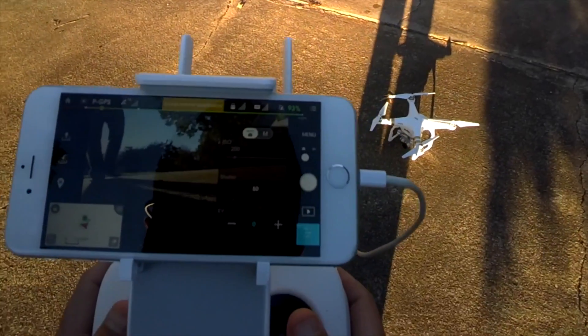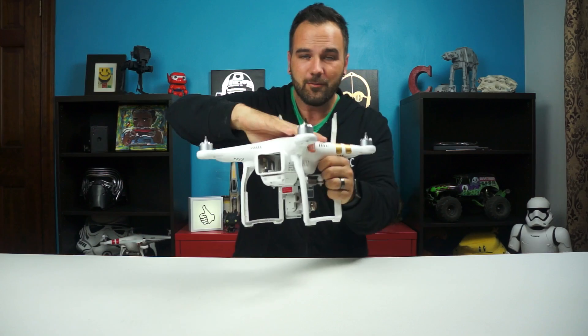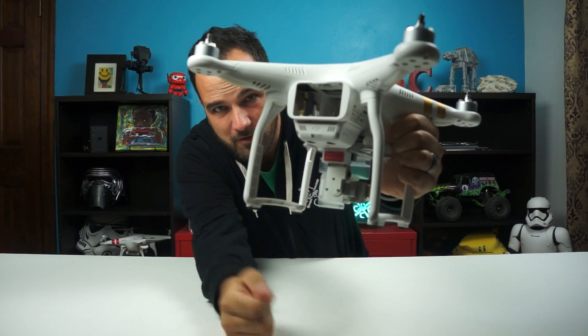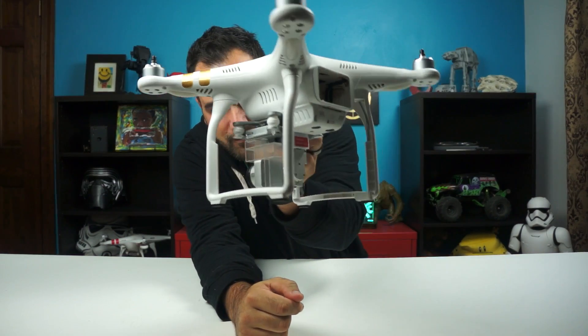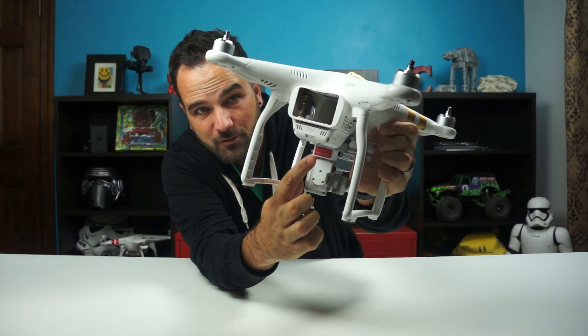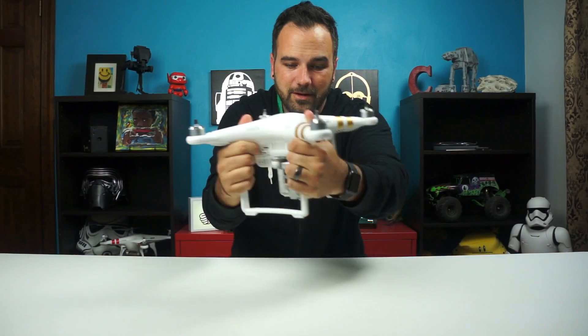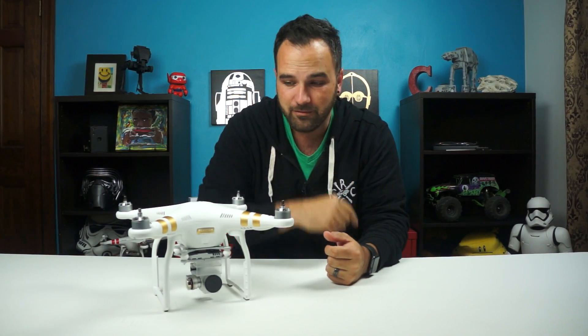We got a gimbal overloaded error. Quick timeout back in the studio — I found out what the gimbal error was. Right in back here they put a foam block in it. You don't really see it when you get it, but it says 'remove before flight' and I forgot to remove that. So that's what my gimbal error was. We'll get back up and get flying.